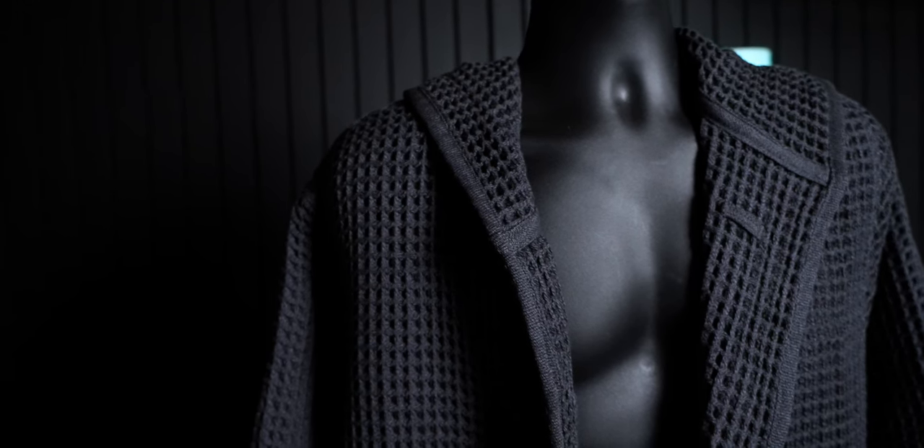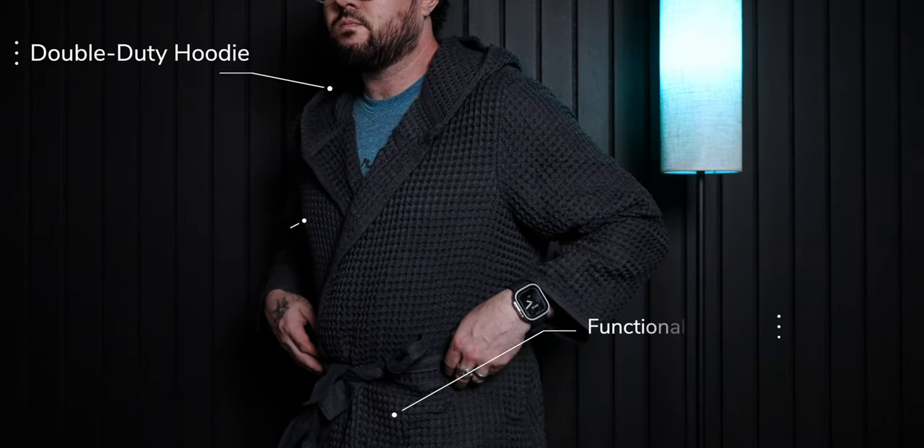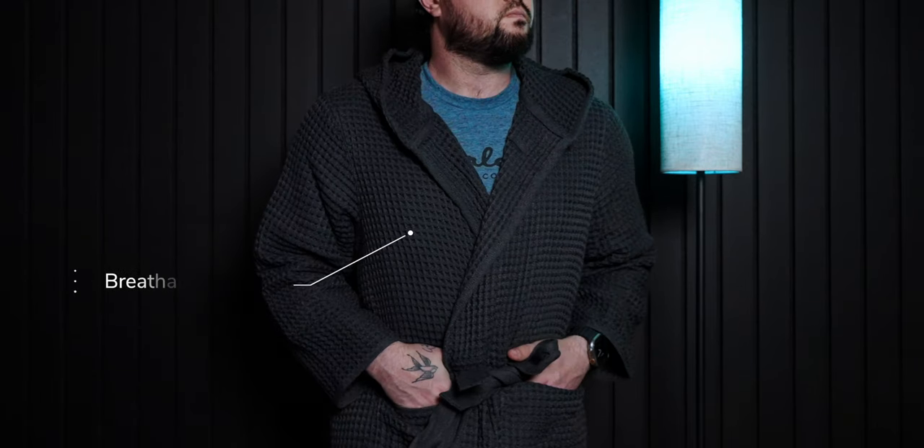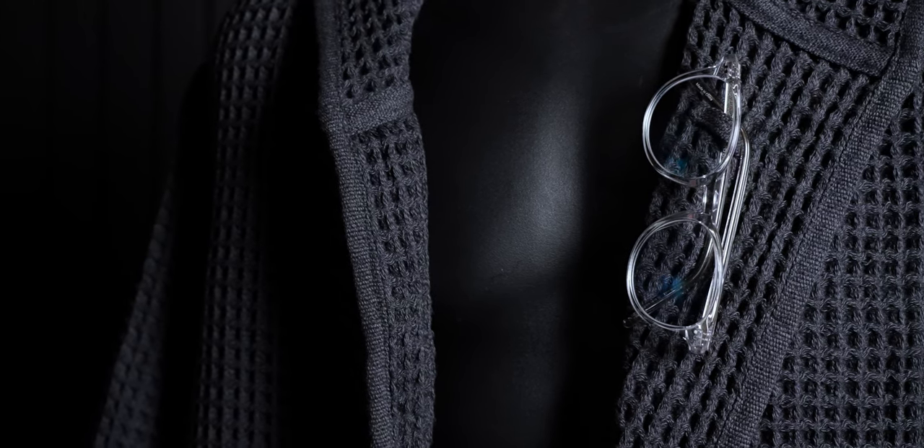Today we're going to talk about something a little different — the bathrobe. I'll be honest, I haven't ever owned a bathrobe before, but I was recently introduced to one I thought was worth talking about. This is the Bathrobe 2.0 from Casamera. This new take on an old classic combines the durability of century-old practices with the performance and versatility of modern-day engineering, through features including a double-duty hoodie, functional pockets, thermoregulating material that's breathable and quick to dry, and an eyewear loop for when you want to look extra sophisticated. Let's take a closer look at all the features.